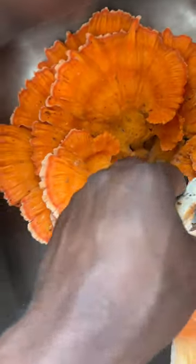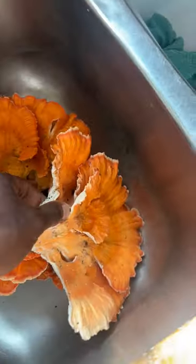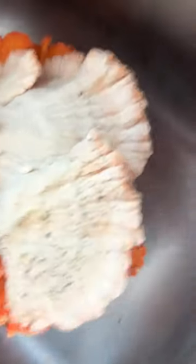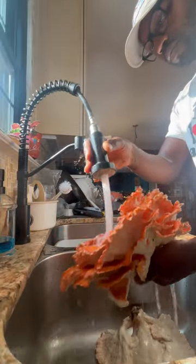All right, so we're home. Now it's time to clean it off. Start out by just giving it a rinse in the sink and finding the areas that are not super porous or have any kind of pits that maybe bugs have burrowed into them or anything like that. There are no gills on the bottom.